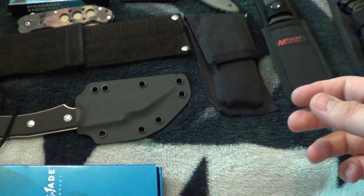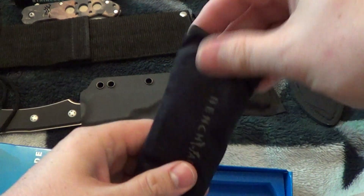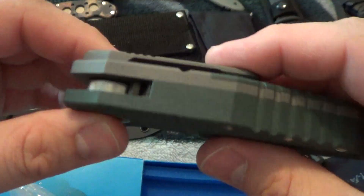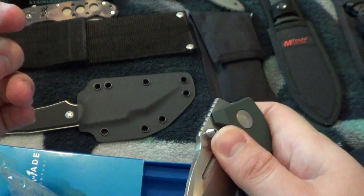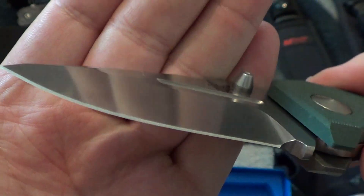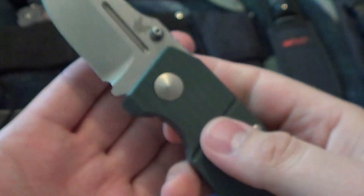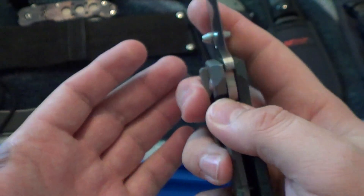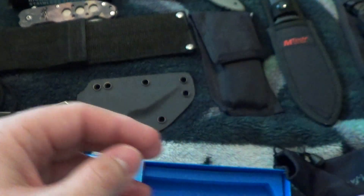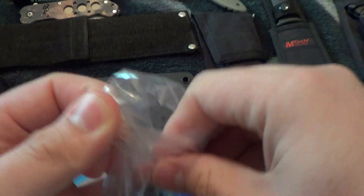Alright, next we got the MPR Benchmade. A little stiff to get out, good lockup. Factory sharp, never used — I bought it to help a dude out, and also because it looks nice. But looking at it again, it's not really my deal. This one I'm going down to $165.